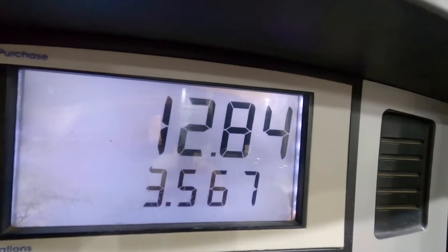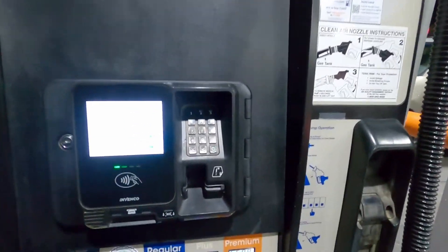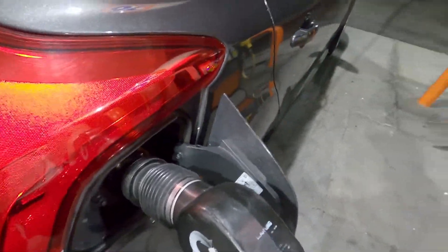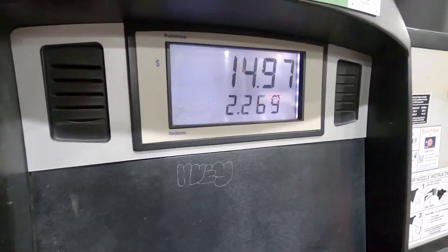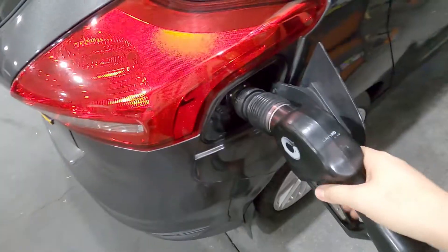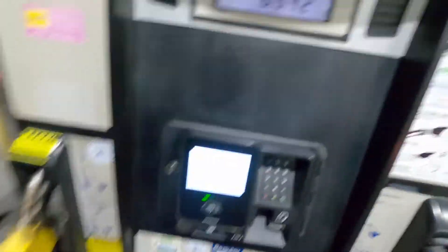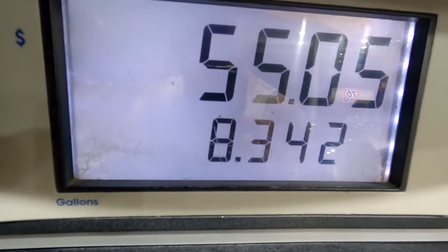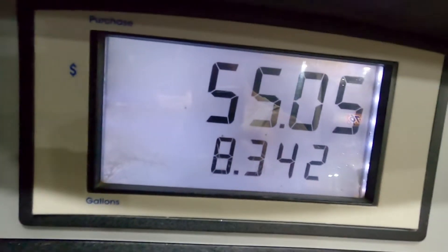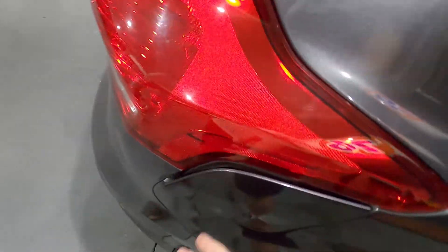3.56 gallons of E85 — $12.80, not bad. Then 8.34 gallons of 91 — about $55. So in total that's around $67.50. And that's the whole process.